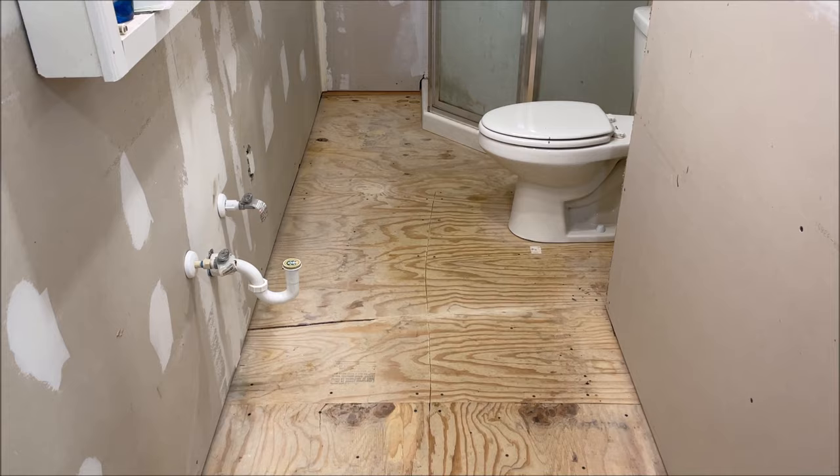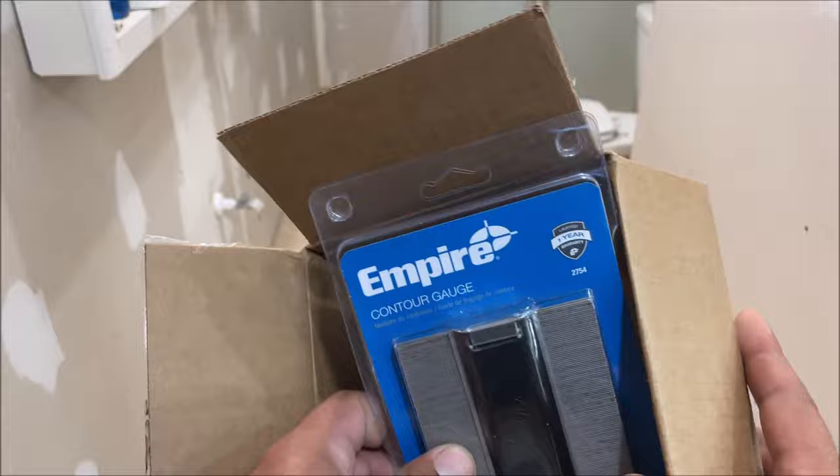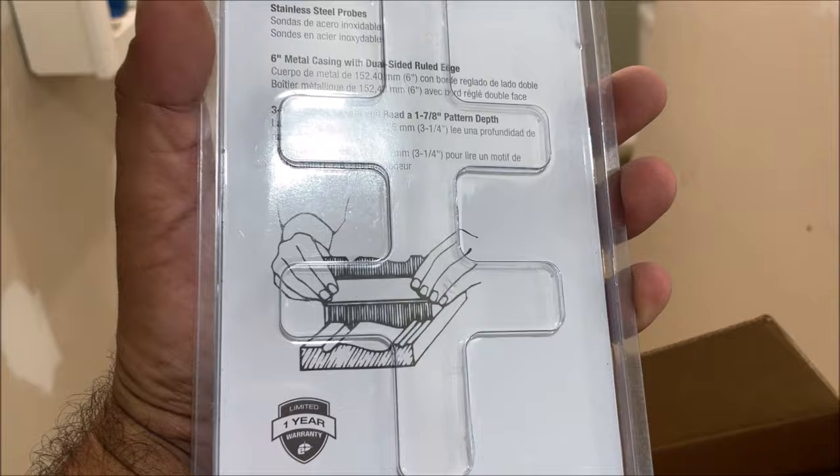I'm Chris and this is about cutting your flooring around your toilet, shower base, or whatever fixtures you have. We have this contour gauge — you'll find it in the levels and plumb bob section — and you'll see what it does.